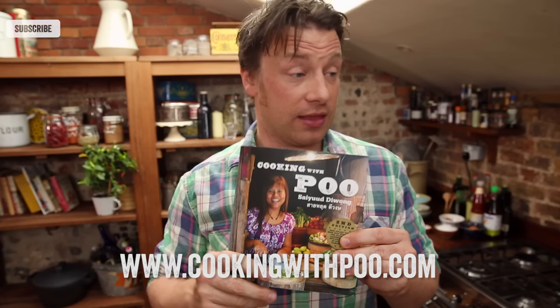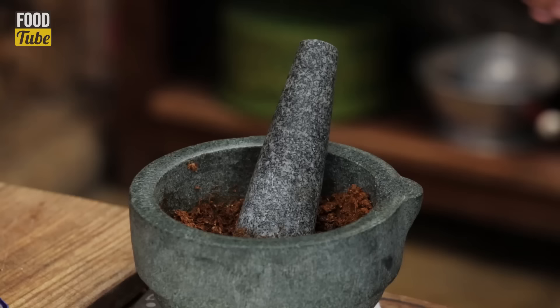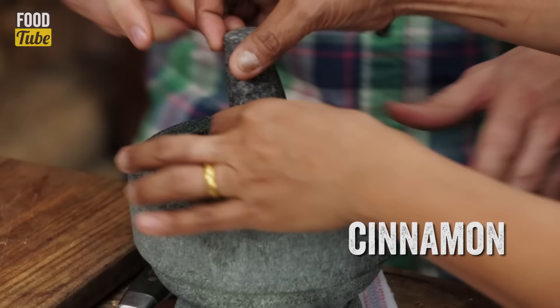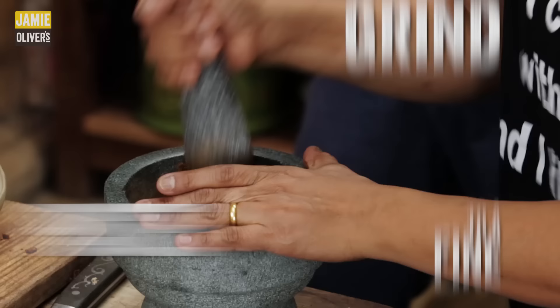Guys, if you're watching this, Poo has an incredible book which genuinely is brilliant. You can get that at her website — the details will be at the end of the video, click it and check it out. It's like top of the pops of the best recipes of Thailand. Really good book.